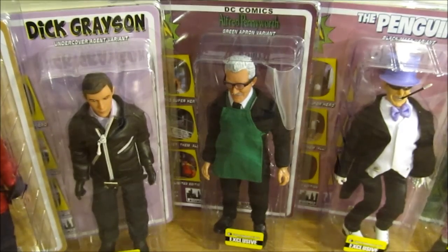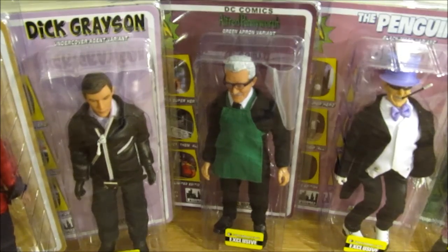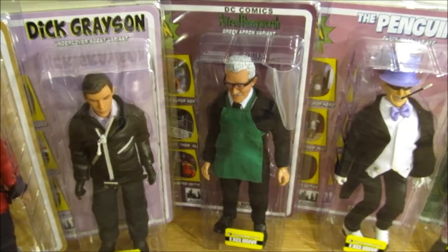Hey guys, welcome to an Ace Review. I'm going to be reviewing Entertainment Earth's exclusive by Figures Toy Company, Batman Classic TV Series 8-inch figures.